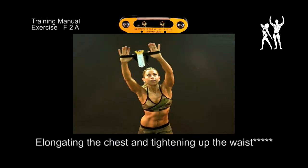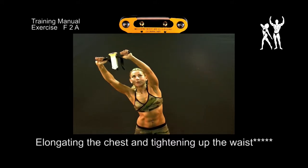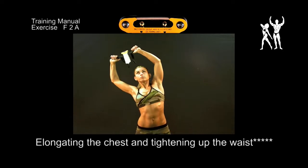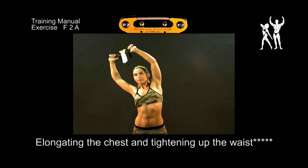Elongating the chest and tightening up the waist. This involves tightening up the waist and strengthening the intercostal muscles to increase respiration volume and oxygen supply. All in all, it healthfully elongates the entire chest.